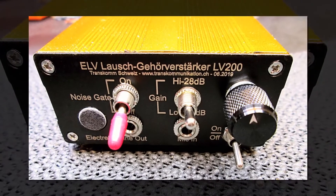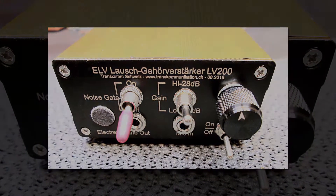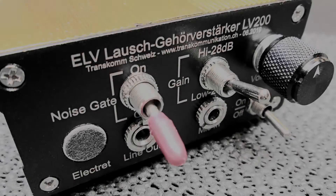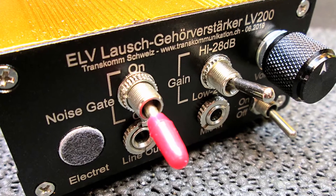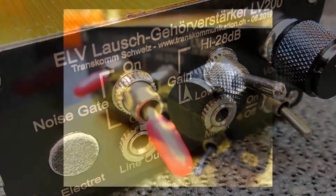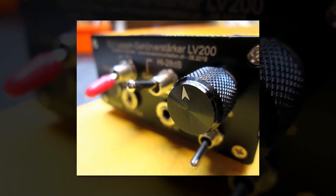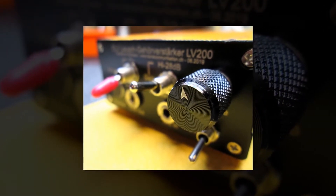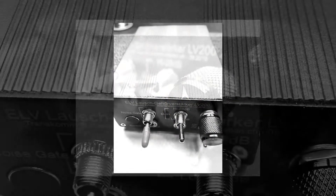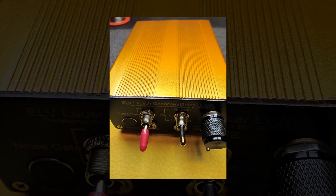Here are some pictures of the completed hearing amplifier. This hearing amplifier is really very sensitive and amplifies very quiet signals. The switchable noise gate has also been very helpful. With quiet signals, the ambient noise is switched off. The noise gate can also be deactivated, and the gain can be switched from low to high. Perfect for our transcommunication experiments.